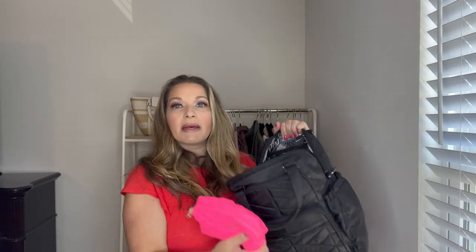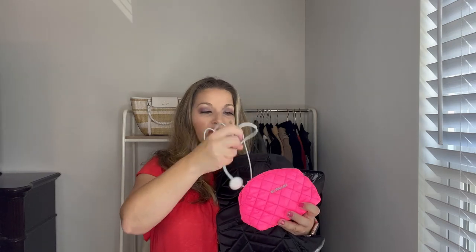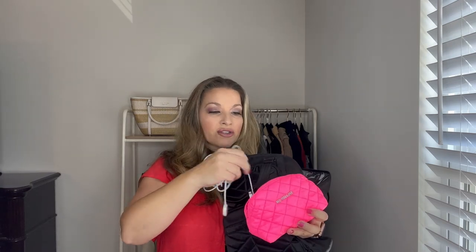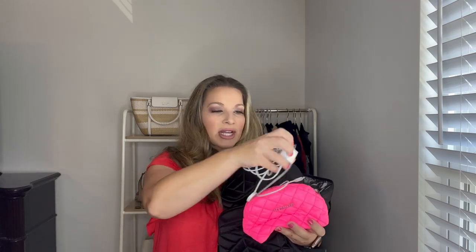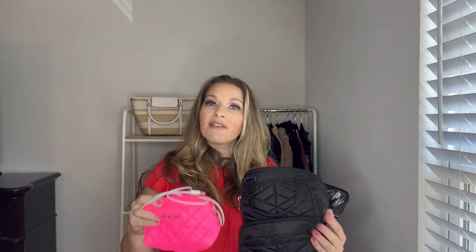I have a tech gear pouch — this is an MZ Wallace small micro cosmetic bag in a really pretty neon pink color. Inside I have my watch charger, my wall charger for my phone, and an external battery pack with its charger. I like to have this handy especially at the airport in case I find a place to plug in and charge up before my flight.